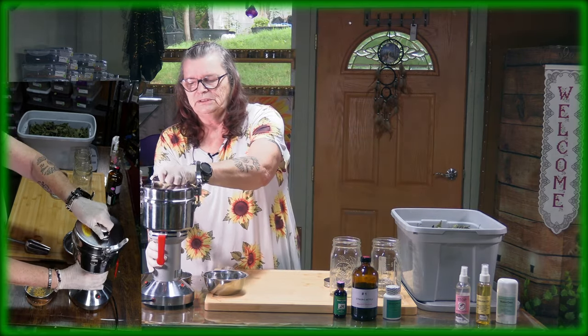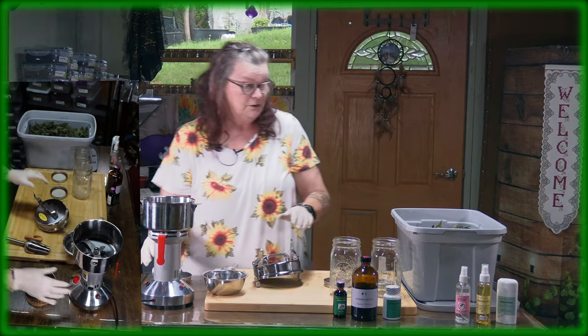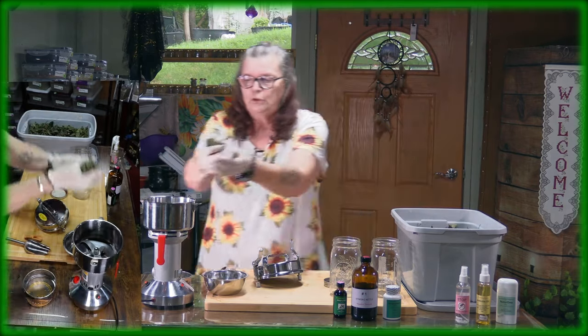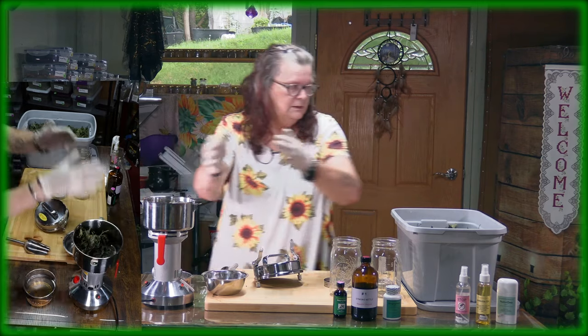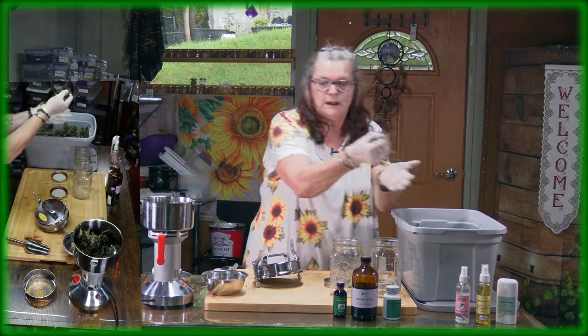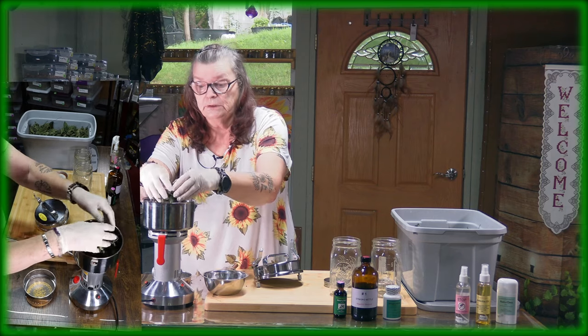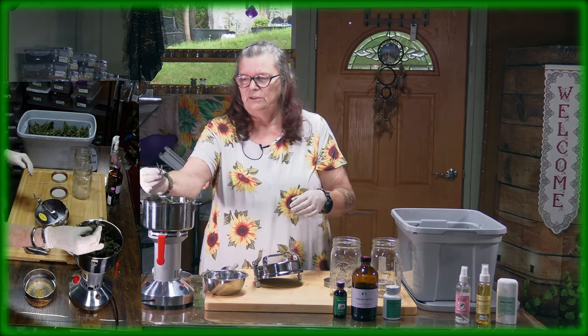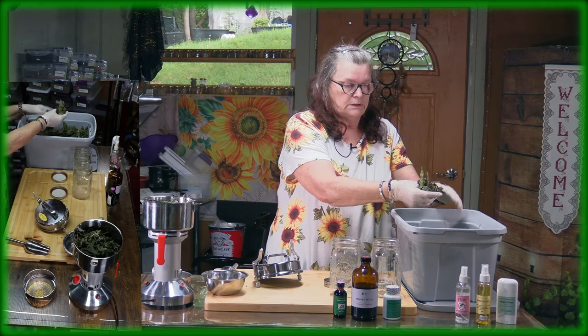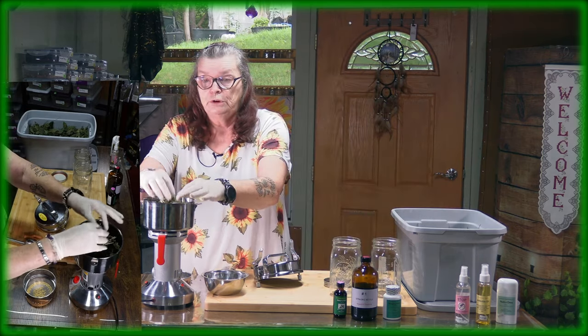I'm using this grinder here and I just want to put some of the dried herbs in there. You can go ahead and grind them a little bit so it's better for tea. You don't want to have such big leaves in your tea, or you can grind it a little bit stronger and then you have powder.